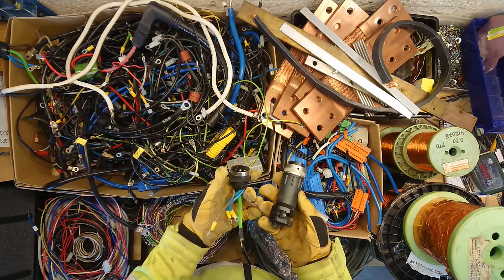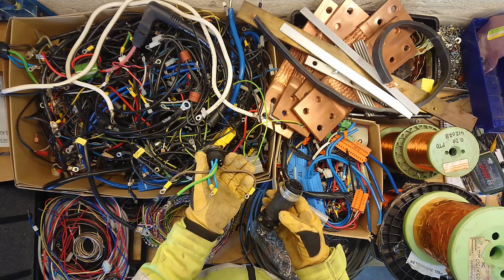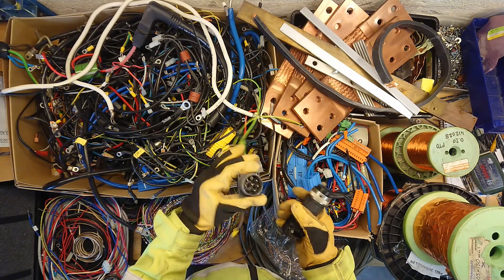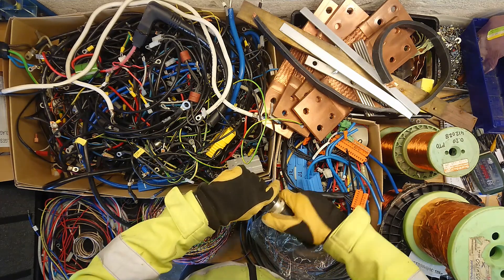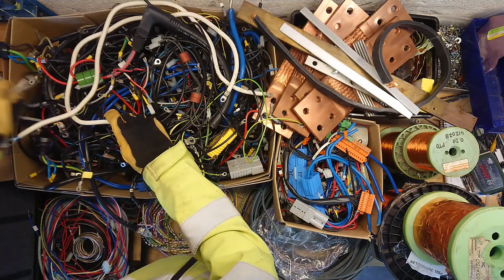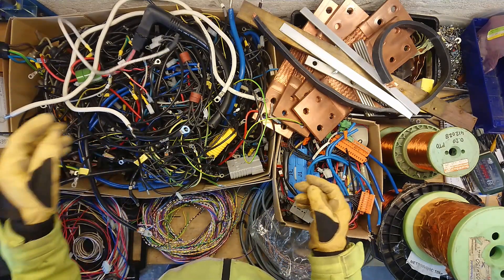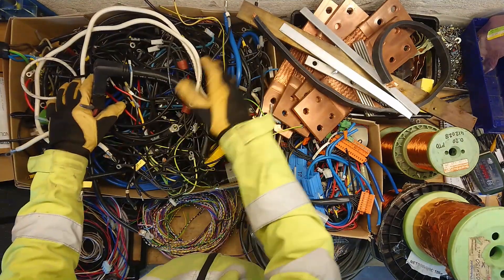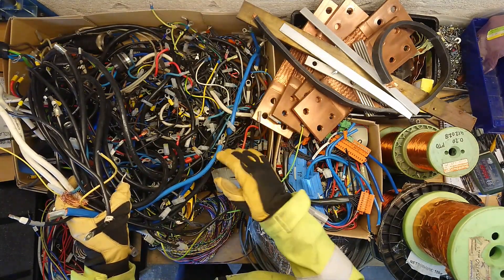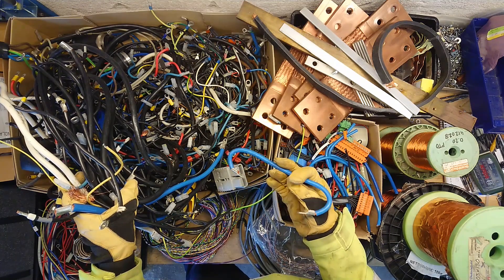Some other nice connectors here — some kind of 5-pole. So you have earth and I think it's meant for DC, so positive and negative. Very nice stuff. Much of this is... okay, that seems to be some kind of silicone cable. Other than that, just a huge lot of different wires from inverters. So what you see here is actually what you see in many inverters.